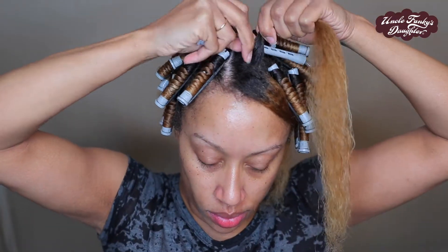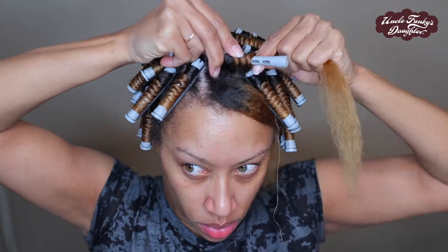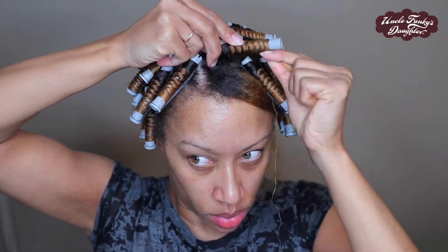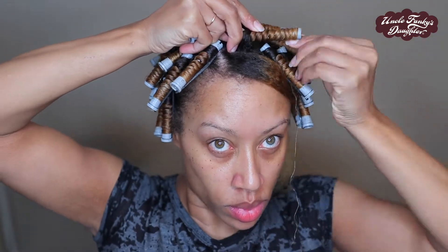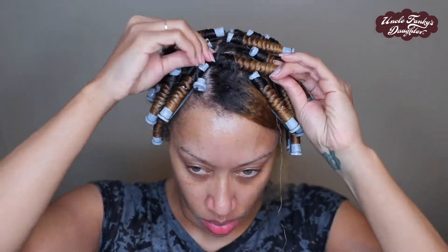If this happens for you, you might want to go up a size — the next size up from these is the white, so you'll get a little bit more room to work with using a bigger perm rod.